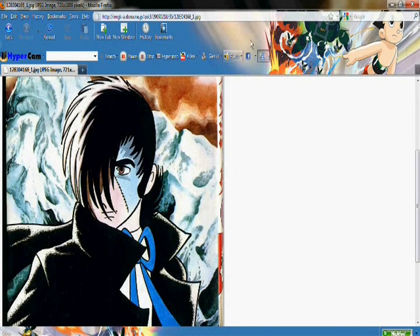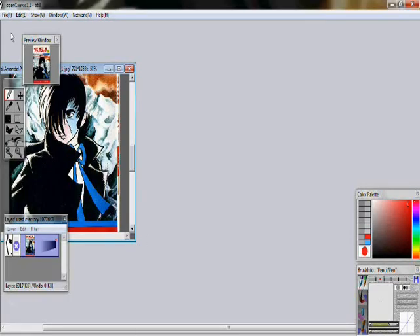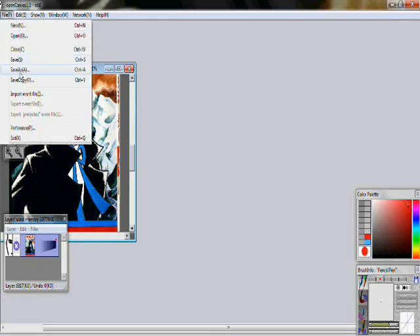First you find your Blackjack picture that you want to draw. I just chose this one. And you go over to Open Canvas, which I have open at the bottom. You save your picture and you open it up, just like that.